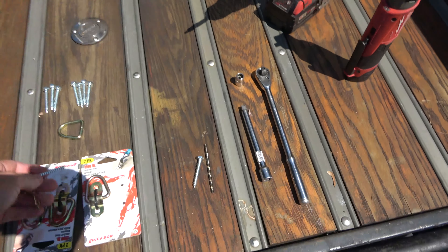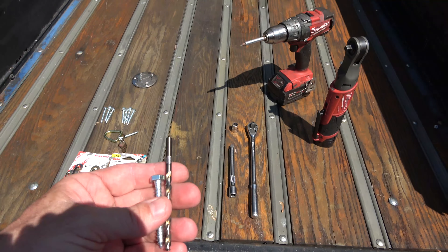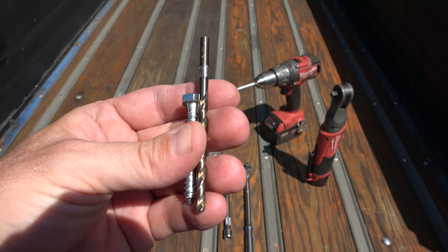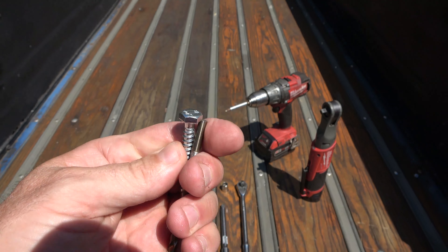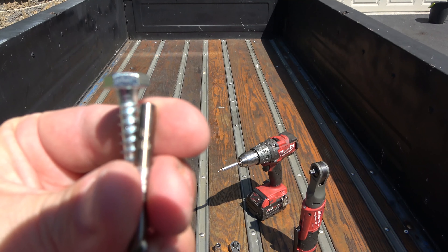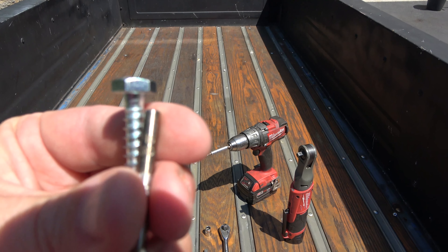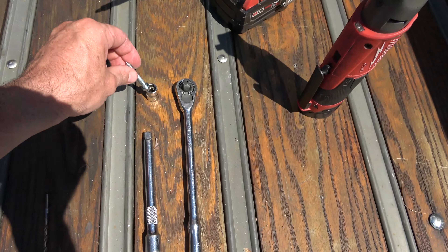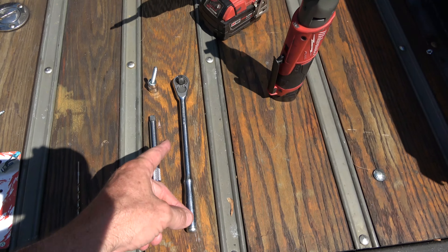When we install these, we'll measure off the four spots we want and pre-drill our holes. The simple way is to go through your drill bit drawer and hold bits up to find the one that's just a skosh underneath the size of the lag bolt itself — that's the one we'll pre-drill with. Then we'll screw them down using a ratchet.